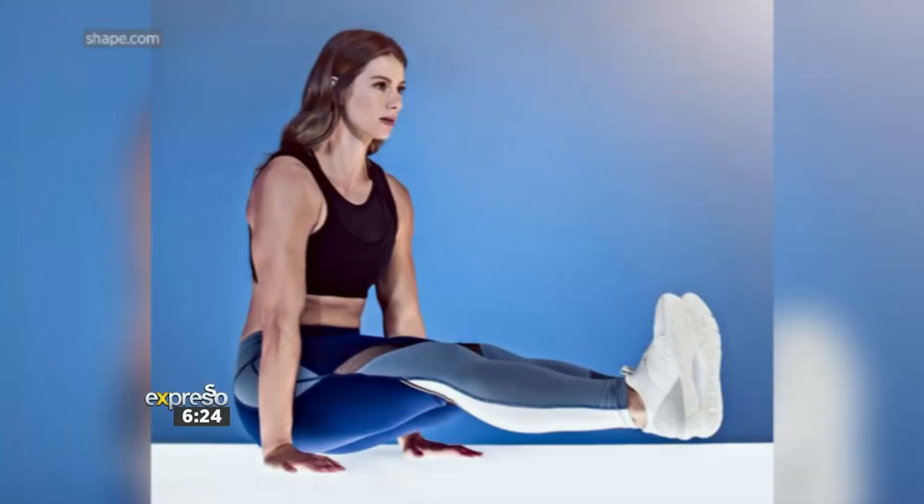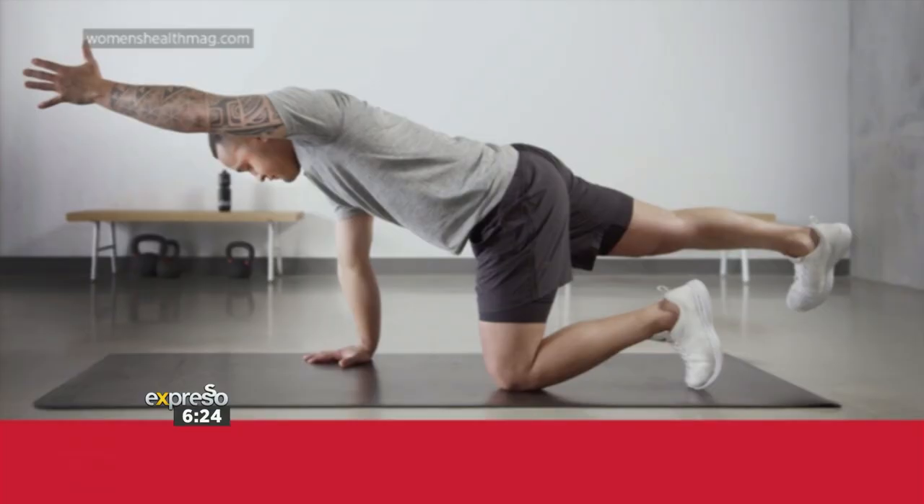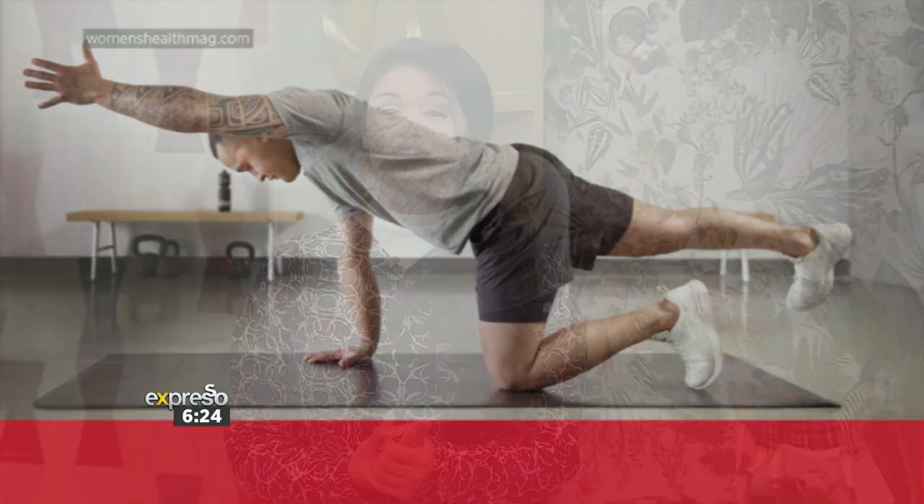I'm warming up because I'm slightly dreading what Mordene is about to put me through. But you know, there's that saying: summer bodies are made in winter, there are no excuses. Sometimes your fitness routine really takes a dip when the temperature does, and we need extra motivation to stay in that routine. Here to show us how to spice up some of your favorite leg, glute, and ab exercises is personal trainer Mordene Small.